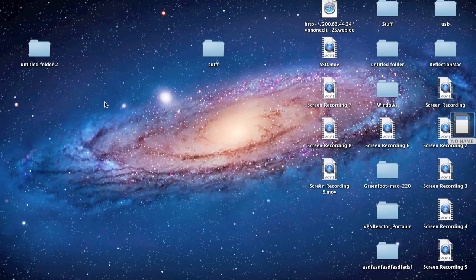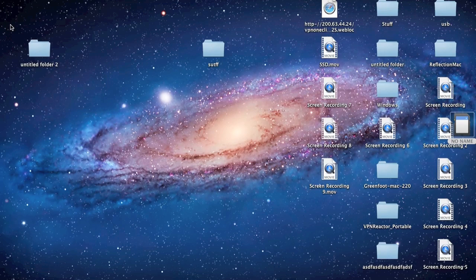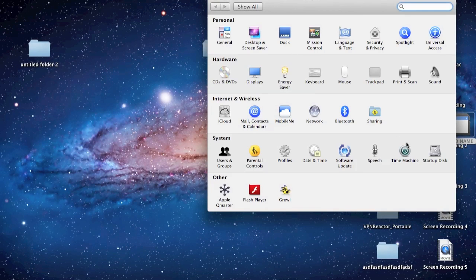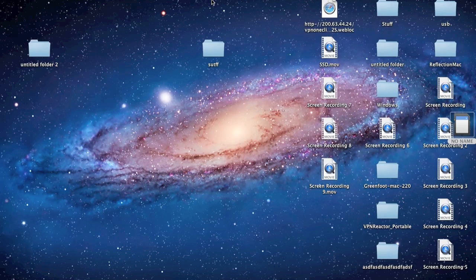For the first scenario where it takes a while to load: once you're logged onto your computer, go to the Apple logo and click System Preferences, then click Startup Disk. Click your hard drive, and once it's highlighted, click Restart. The second option is it works fine, so you don't need to do anything.